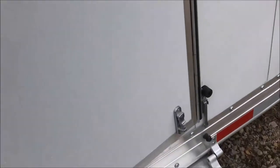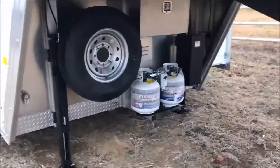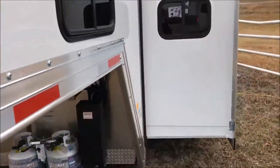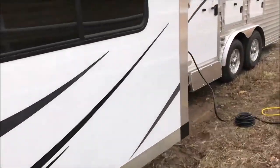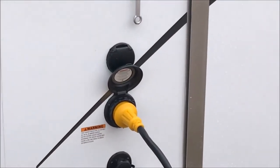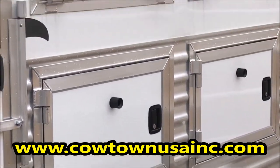Let me take you back outside. Screen door right here. Hold-up step, outer running. Not just one hydraulic jack, but dual hydraulic jacks. Dual propane. Dual batteries. There's your slide-out rocks. Mangers. City water connection, 110 connection, central cable. Manger doors — not one door.